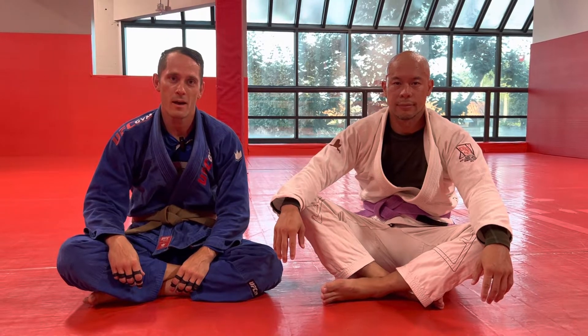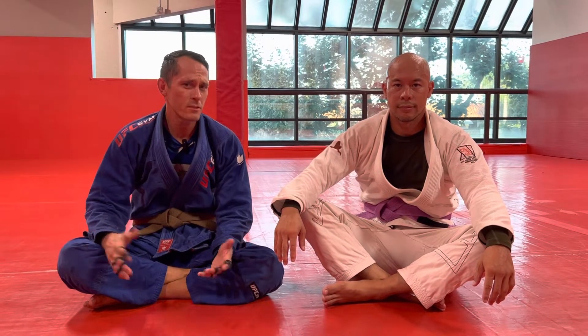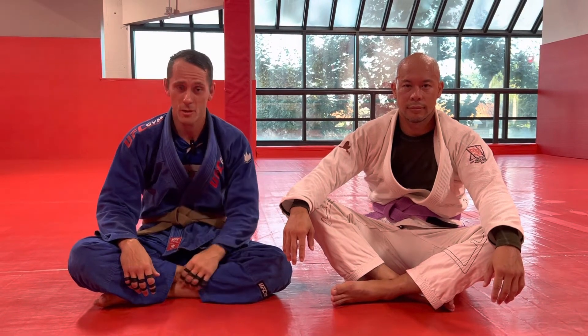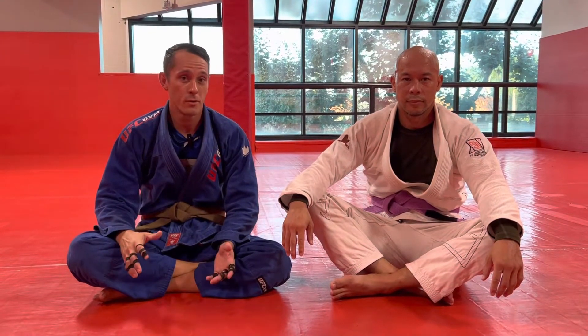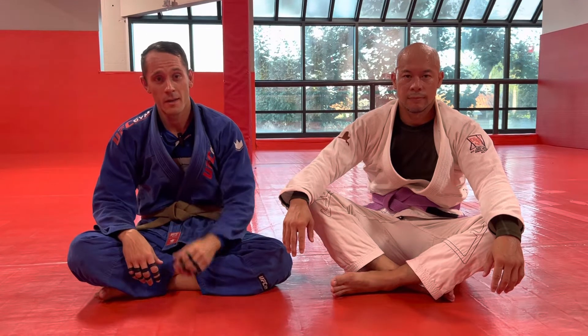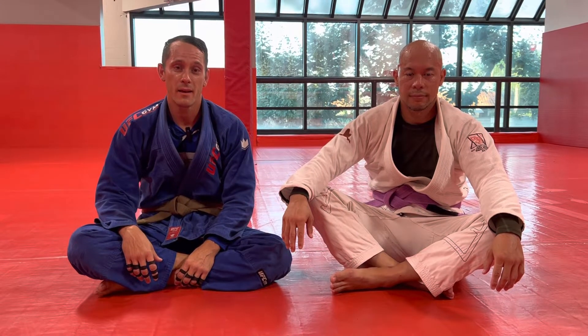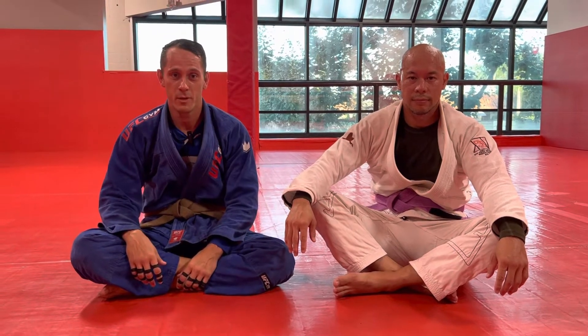Today we're going to go over a guard that I've been playing with a lot lately. I'm not sure what it's called really — we call it Koala Guard around here. It's something that one of the Rotolo brothers showed me at a seminar. It's really cool. It's a great way to stop the knee cut when you're in the quarter mount or quarter guard position, and you can use it to sweep or just kind of buy some breathing room for yourself.